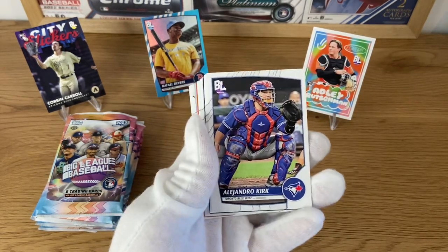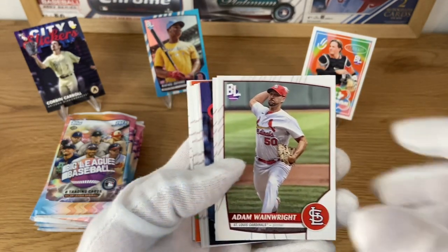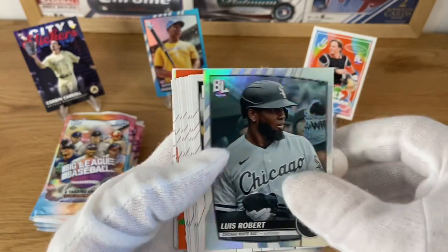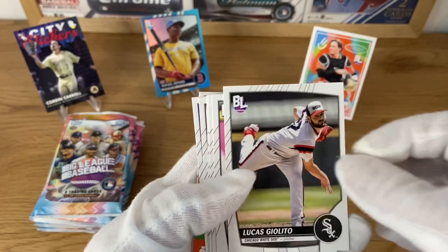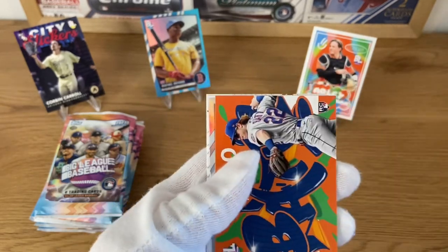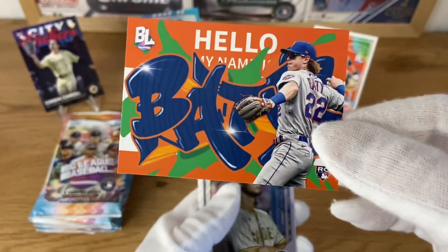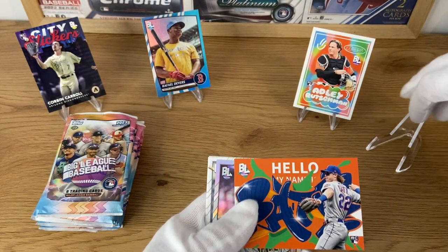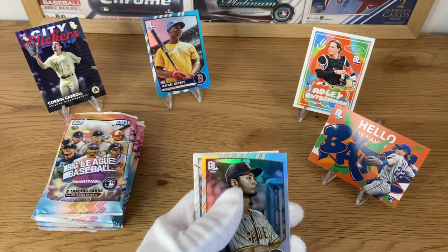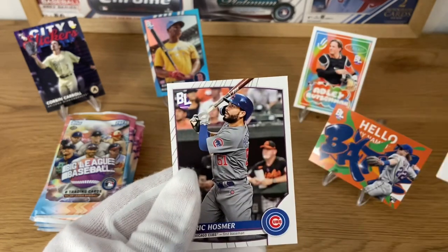I also got a couple of blaster boxes - I will open those in a different video to see what's going to be the difference. Alejandro Kirk and Julio Rodriguez - always good to collect him. Sean Manaea, Wainwright, Brandon Lowe. City Slickers of Freddy Freeman - really love these cards. I'm gonna get a red paddy - couldn't help myself, had to look. Mike Zunino, Chris Taylor. Very nice - I was covering the rookie card logo. Really kind of cool. Got another really nice rookie card. So far so good. We got inserts of Ruschman, and Corbin Carroll - cannot really complain with those hits.